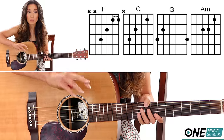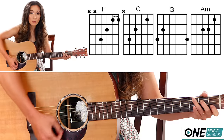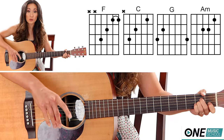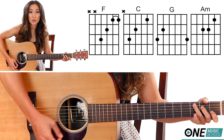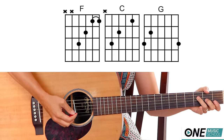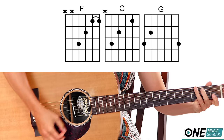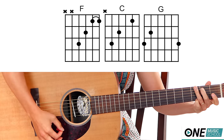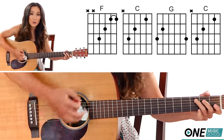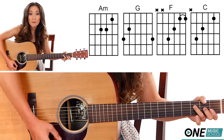Now for the chorus, if you want to make this as simple as possible, you're going to play F for two counts — one, two — C for two counts, G for two counts, and A minor is going to be on the 'and' of two. The counts go: one and two and three and four and. Then F for two counts, C for two counts, G for four counts, then F, C, A minor, G.